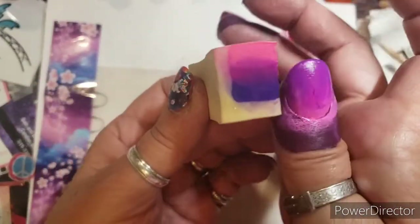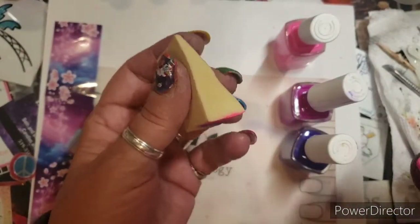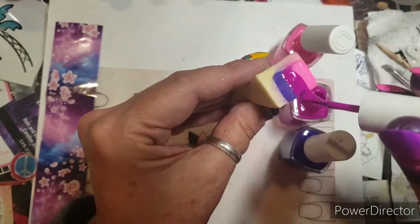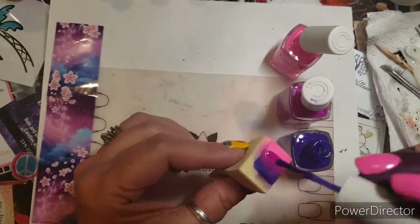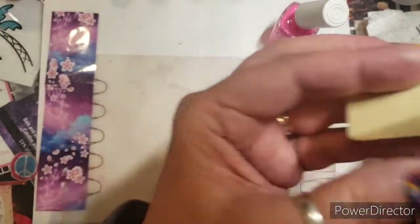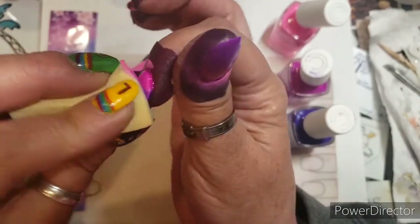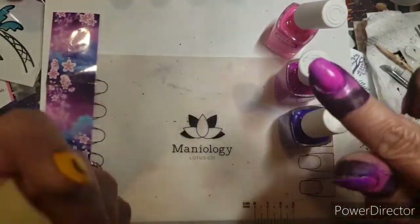That looks pretty good. I'll do one more — my middle finger. There are so many new things coming up, you guys, it's crazy. I was on a no-buy and then all of a sudden I broke my no-buy — and boy did I break it. So I just want to roll this, I don't really want to squish it, I'm trying to get a little more of the polish to rotate around.